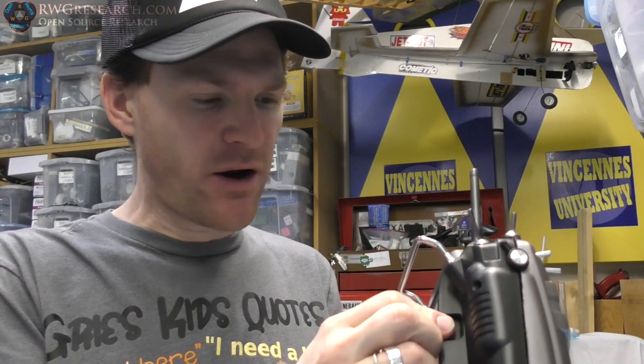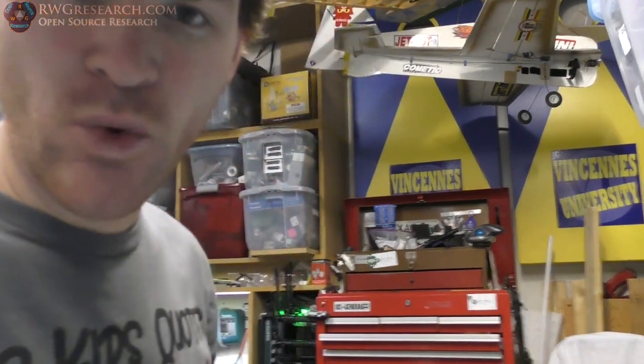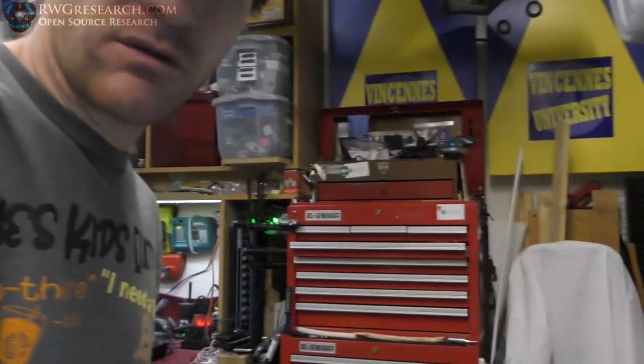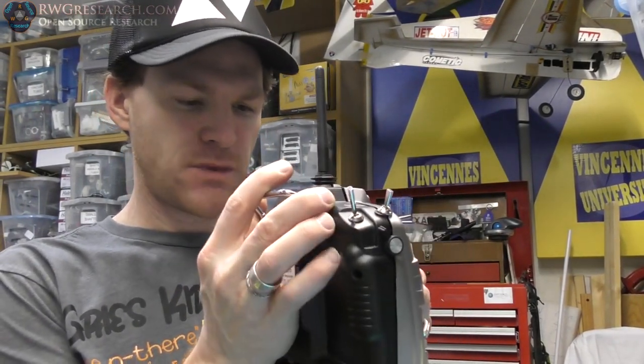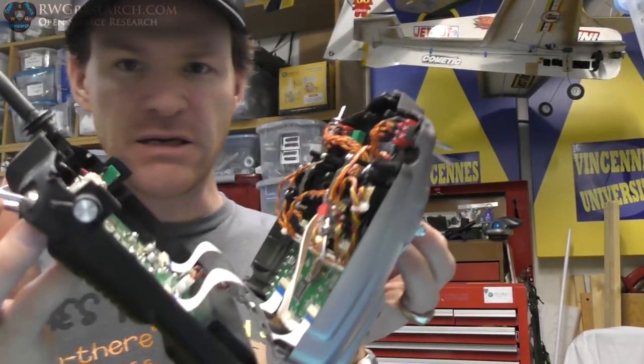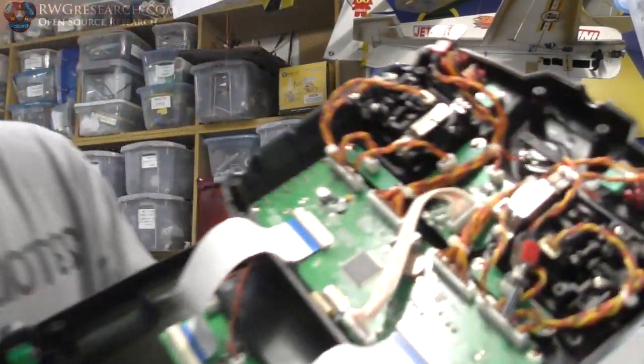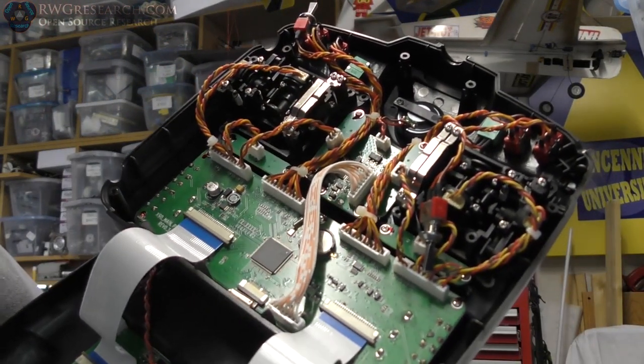Pretty cool — you can put modules in here and do dual connectivity and all kinds of stuff, which means I can fly with better than just one connection. I already just opened this up and we're going to take a look at the inside and see if we can wire up a battery. Let's have a closer look at this on the bench.